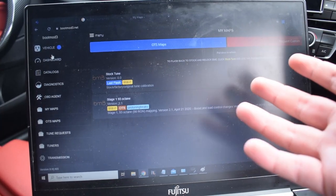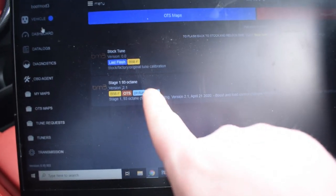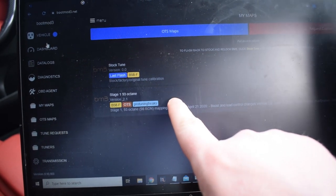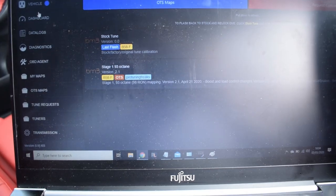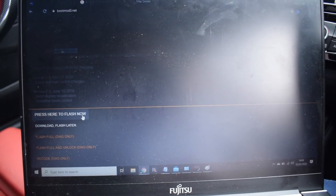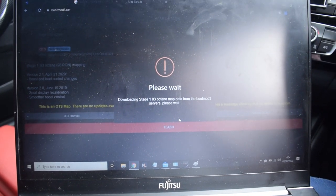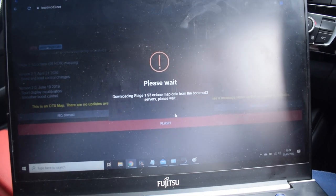So scrolling back up the page, clicking on Stage 1 93 octane, then clicking Get Tuned - it asks if you're sure you want to acquire this map. Click Yes and it adds it to my maps. Going to the My Maps section via the menu on the left, you can see the Stage 1 93 octane tune. We're going to map this onto the car now. Checking the time - it's 16:04. Click on the map, click Flash, make sure the car is connected to the OBD, then click Flash Now. It's downloading the file right now.